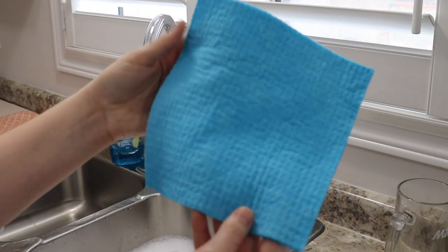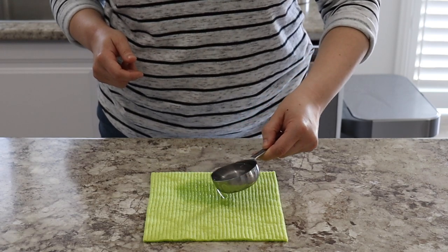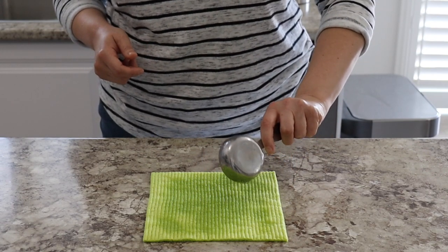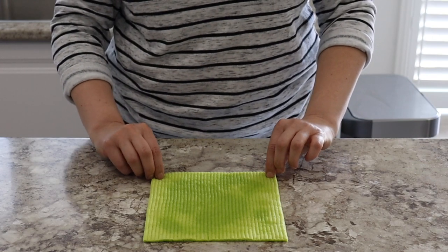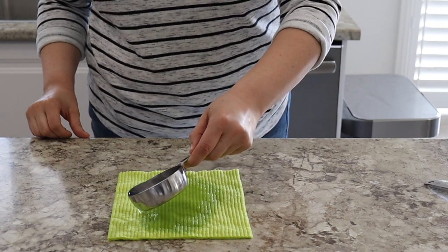Swedish dish cloths are known to be super absorbent and can hold up to 20 times their weight in liquid. I wanted to run a few different tests using liquids with the dish cloth and then compare it to a regular paper towel. So I have a damp dish cloth and I'm pouring a quarter cup of water on the cloth, then lifting it up to see if any water drips out or if it is fully absorbed. Based on a quarter cup of water, all the liquid was absorbed and no water leaked out.